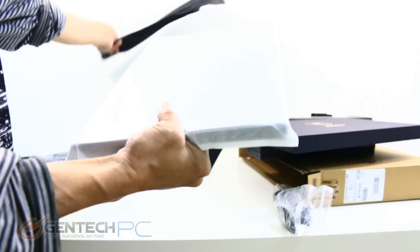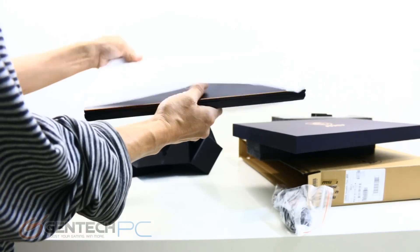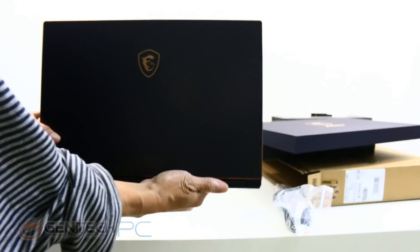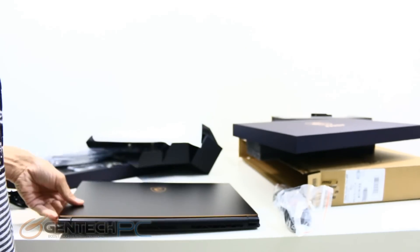Now it's time to move into the actual unveiling of the laptop. As you can see we have the outside sleeve then another sleeve on the inside, so it's super protected. And there's the first look — nice plain aesthetics and a very thin form factor.